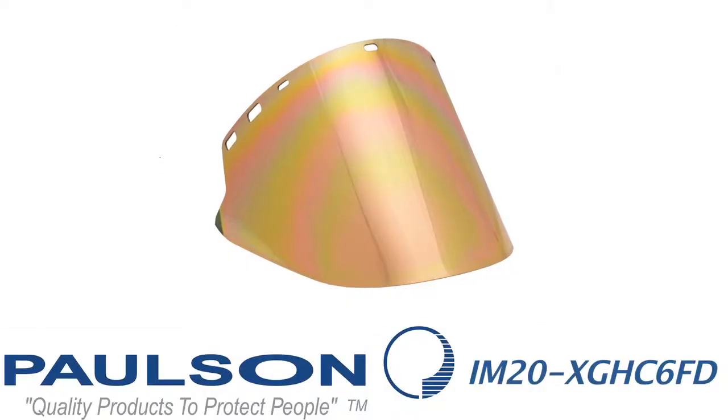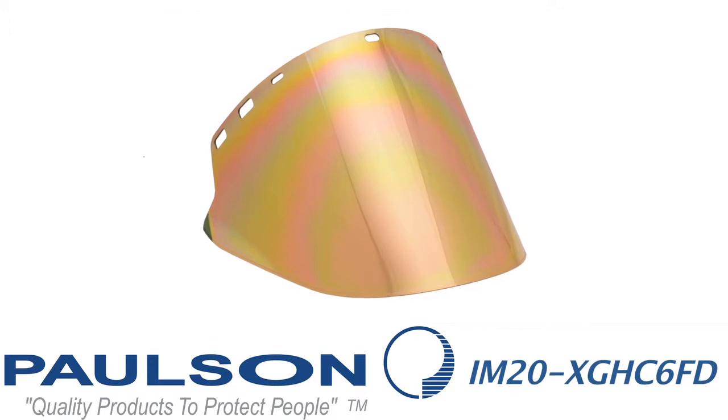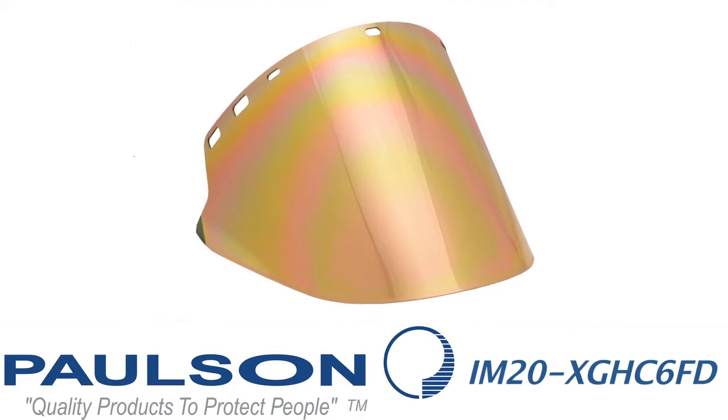Now we're moving to an IM20 XGHC 6FD. The designation indicates that there's an extra amount of gold on this shield for even more heat reflection than previously. It's on a dark green base and is designed for the worst or highest heat conditions, such as titanium smelting. Titanium is the highest refractory metal for temperature, and this shield is designed just for that application.